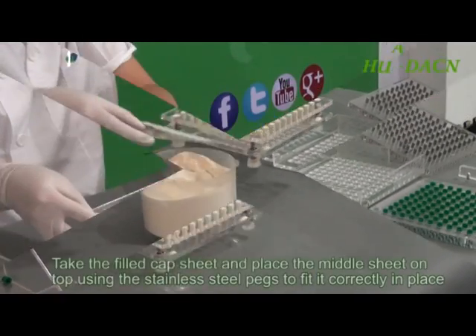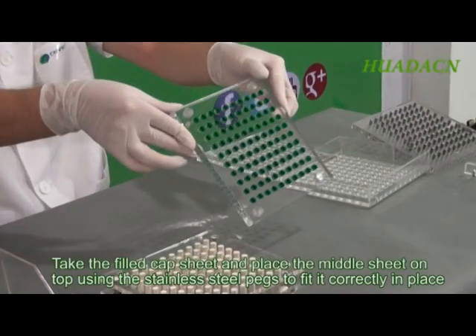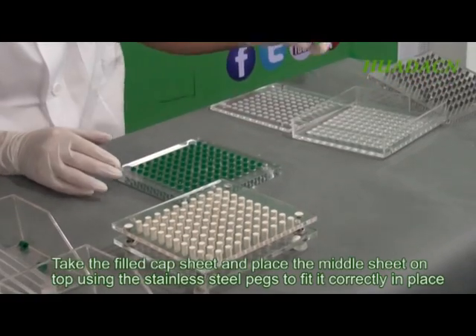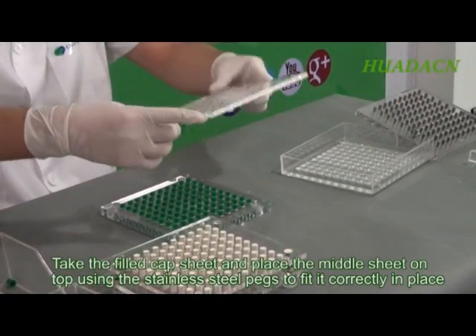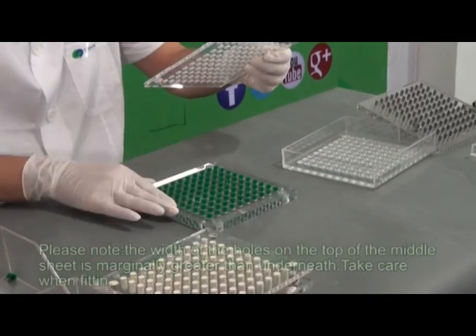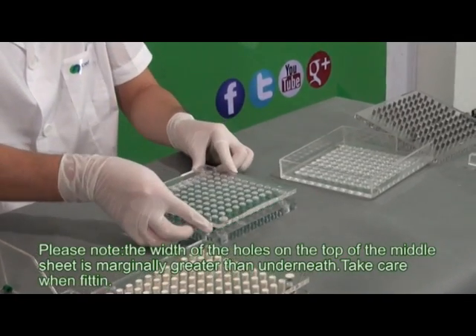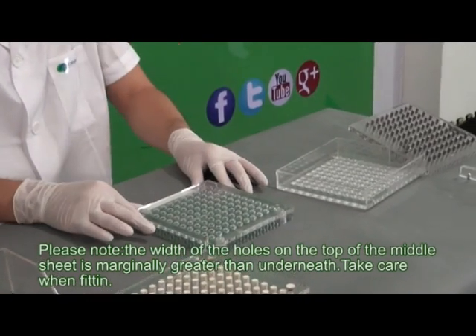Take the filled cap sheet and place the middle sheet on top, using the stainless steel pegs to fit it correctly into place. Please note: the width of the holes on the top of the middle sheet is marginally greater than underneath. Take care when fitting.